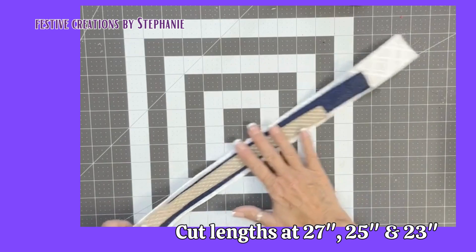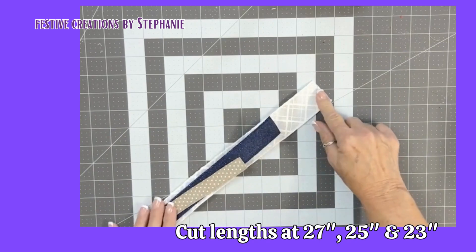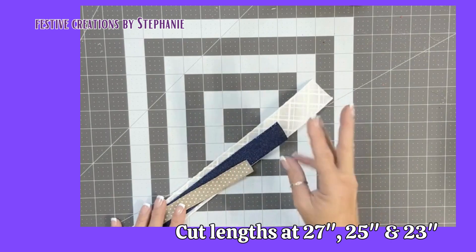So I have cut three strips of ribbon. The first one, the longest one, is 27 inches, then 25, then 23. So each one goes down by two inches.